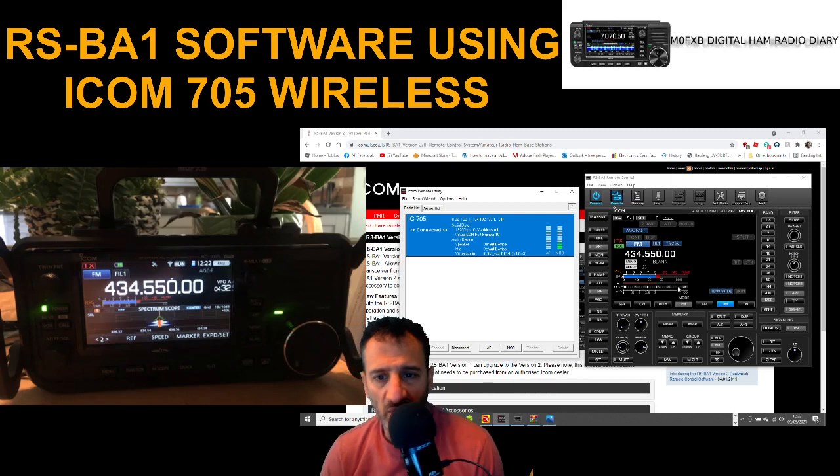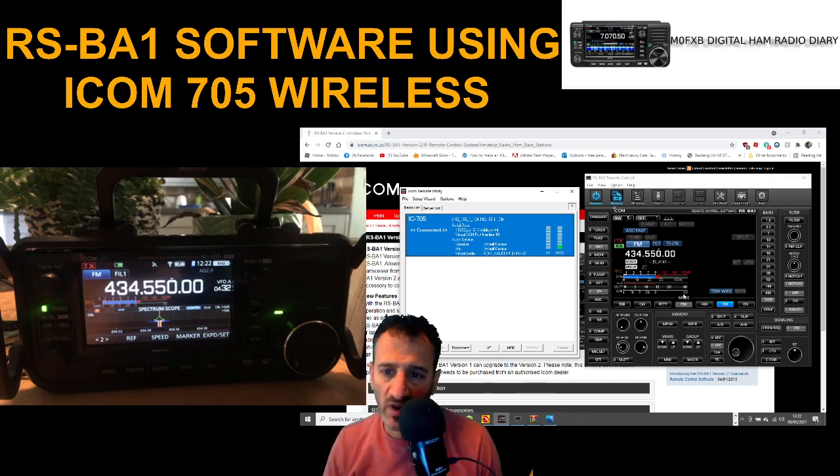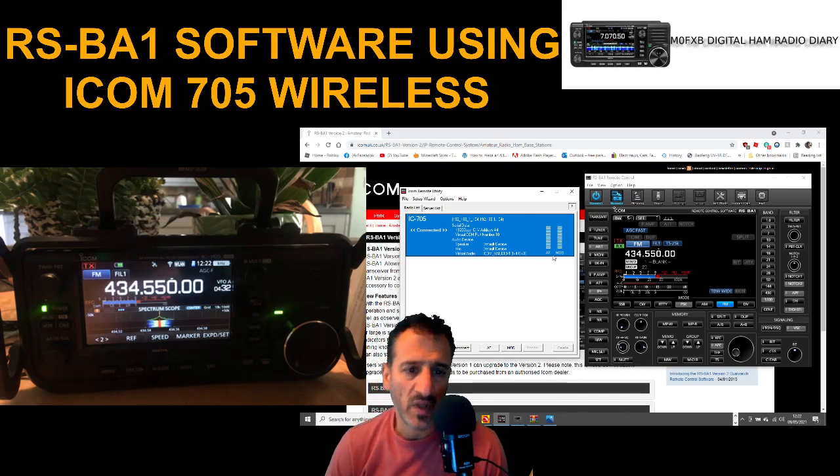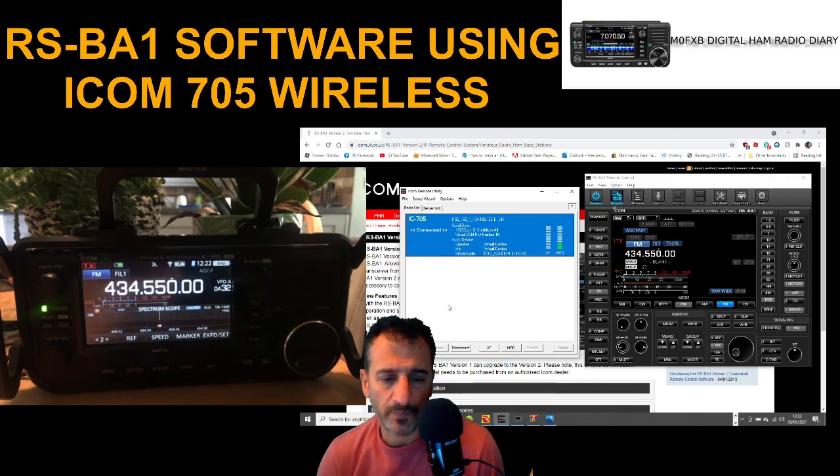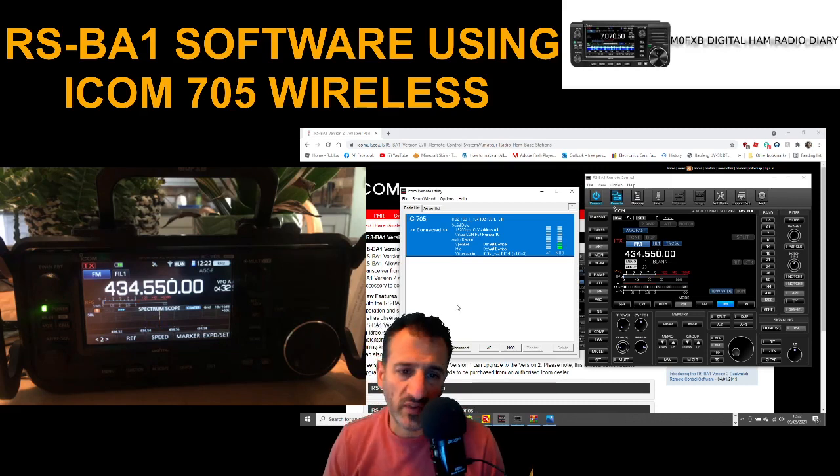It cost me around £30 and this software is normally like a hundred pounds. I can also use it on my ICOM 7300. There is a video on how to install all this which I shall add.